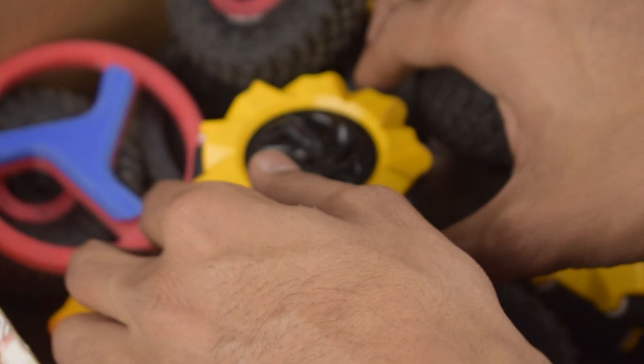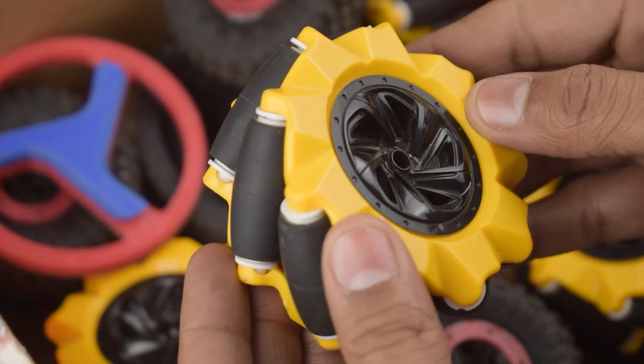Namaskar Mitro! These are the mecanum wheels. Do you know what they are? Let's ask Google.